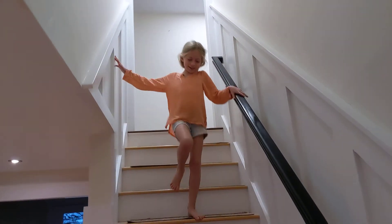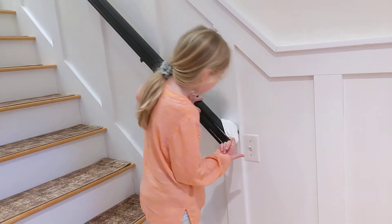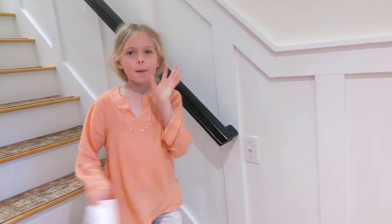And it kind of works, except it didn't go off the railing, which is okay. See one right here? Bye!